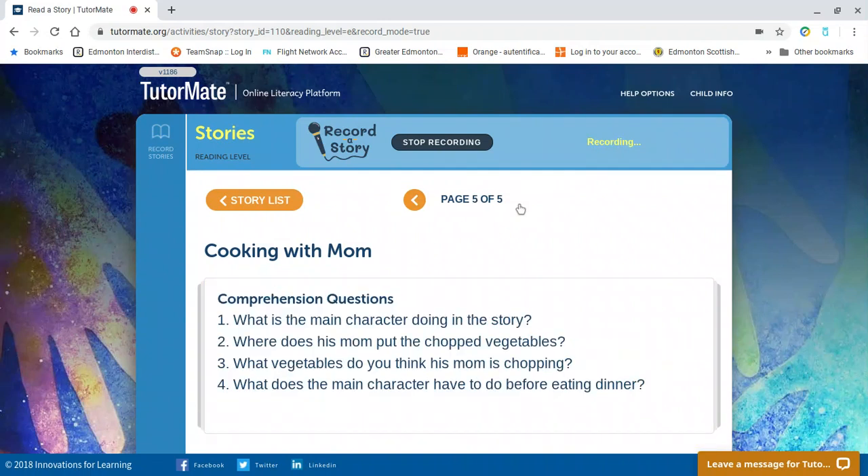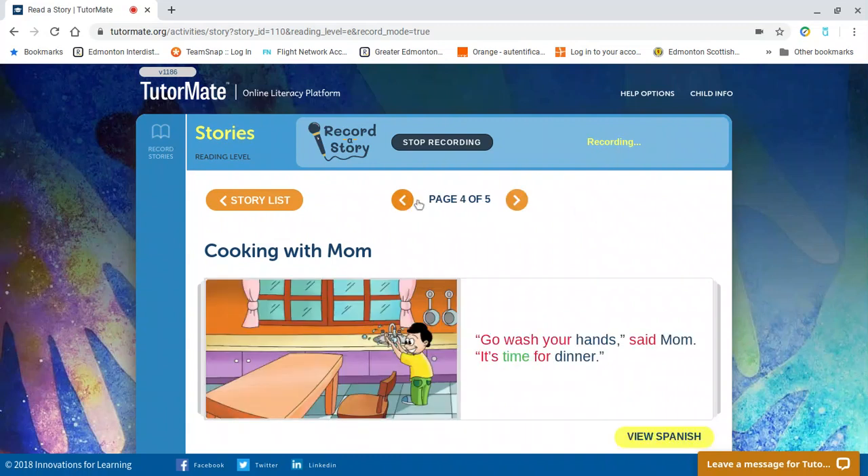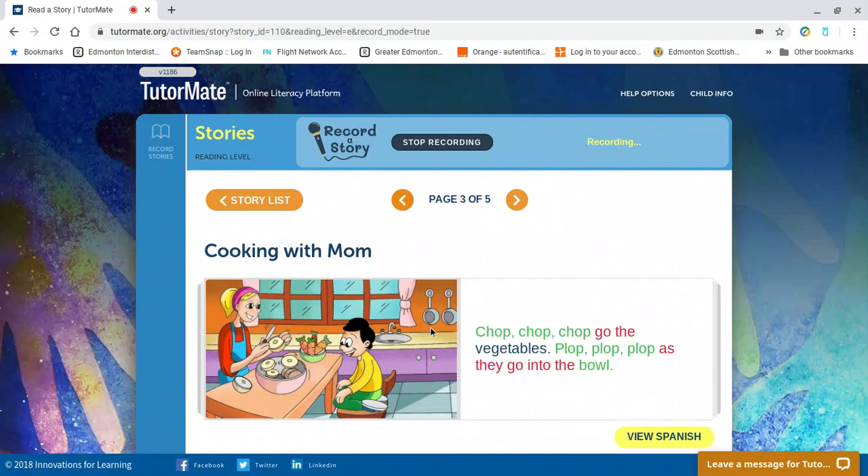Let's read our second comprehension question: where does his mom put the chopped vegetables? Any ideas, Bentley? I think I remember. Say it out loud. Let's go check. On page three, it's written: chop, chop, chop go the vegetables. Plop, plop, plop as they go into the bowl. That's right, you got it — mom put the vegetables in the bowl.